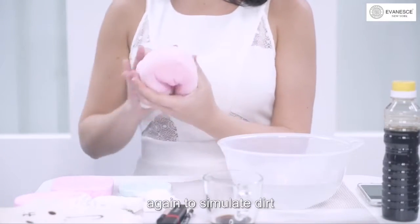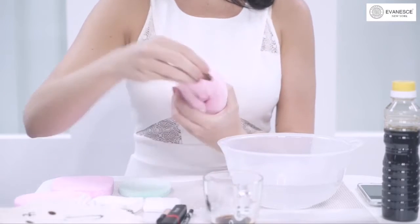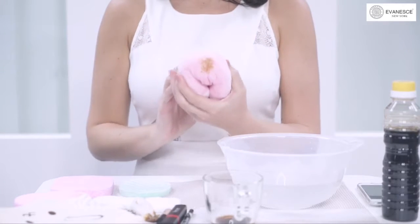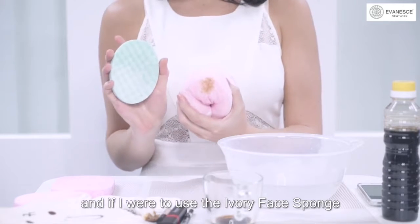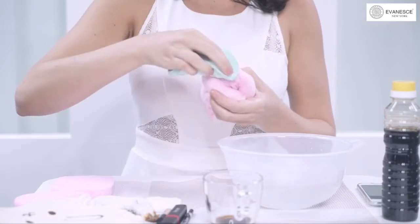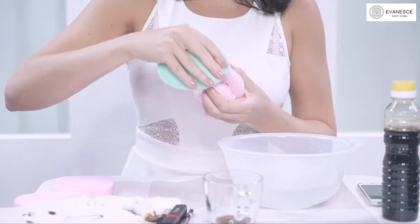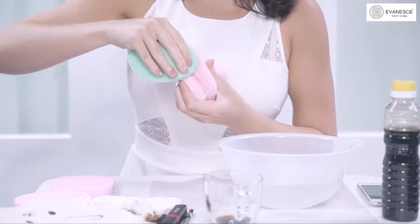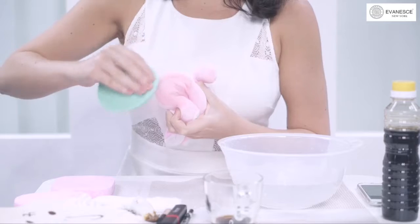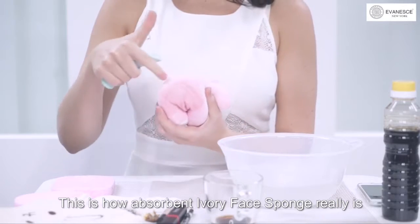Now I'm going to apply soy sauce again to simulate dirt. And if I were to use the Ivory Face Sponge to wipe the toy in circular motion, you will notice that the more I clean it, the cleaner it becomes. You see how clean the toy looks? This is how absorbent Ivory Face Sponge really is.